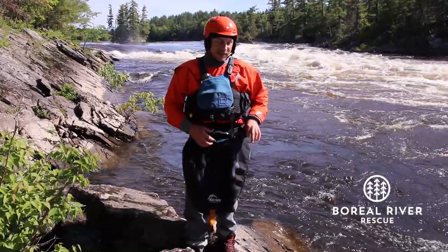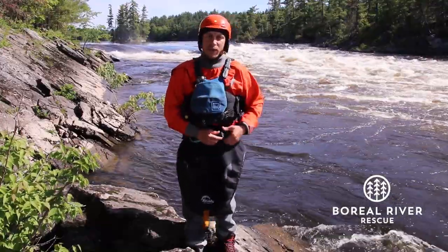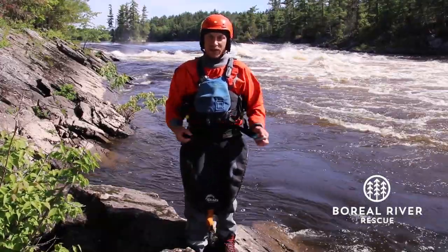Know that if it's not tied to your body it will be dangerous — it could get caught on a branch or something. The key point here is that you need to tie it to your body.